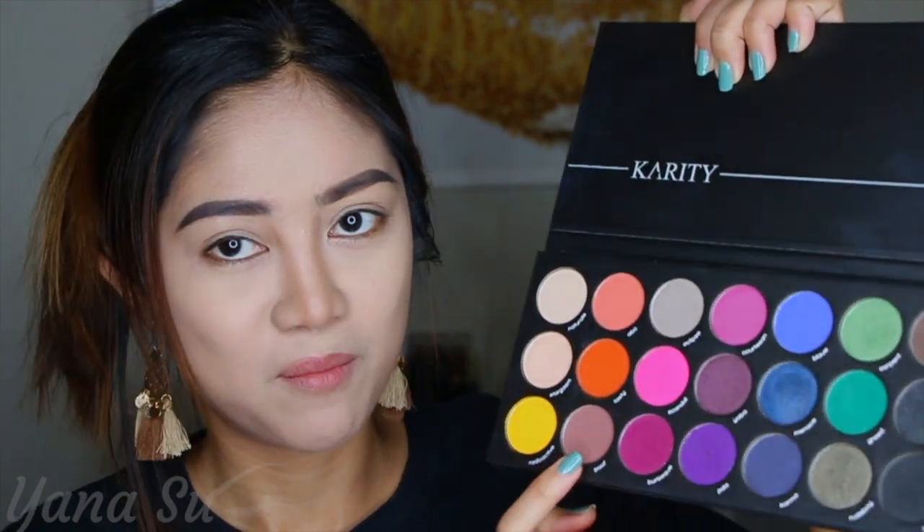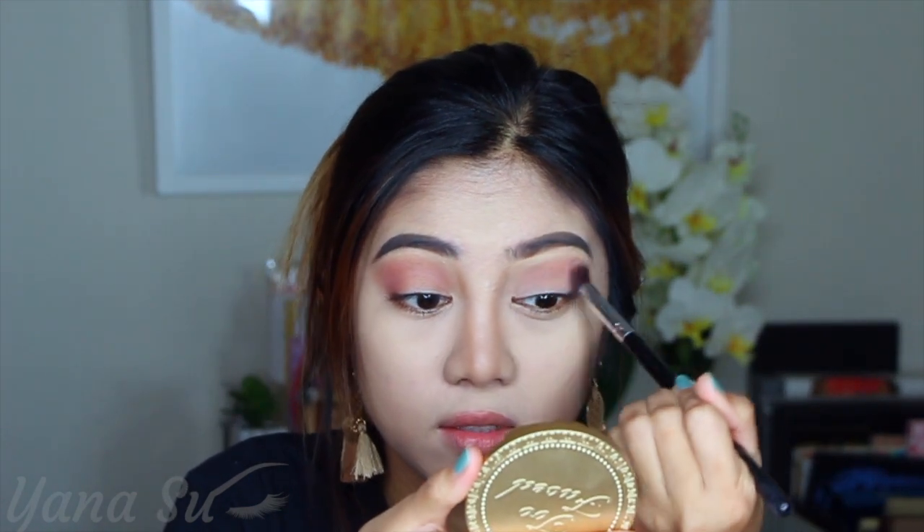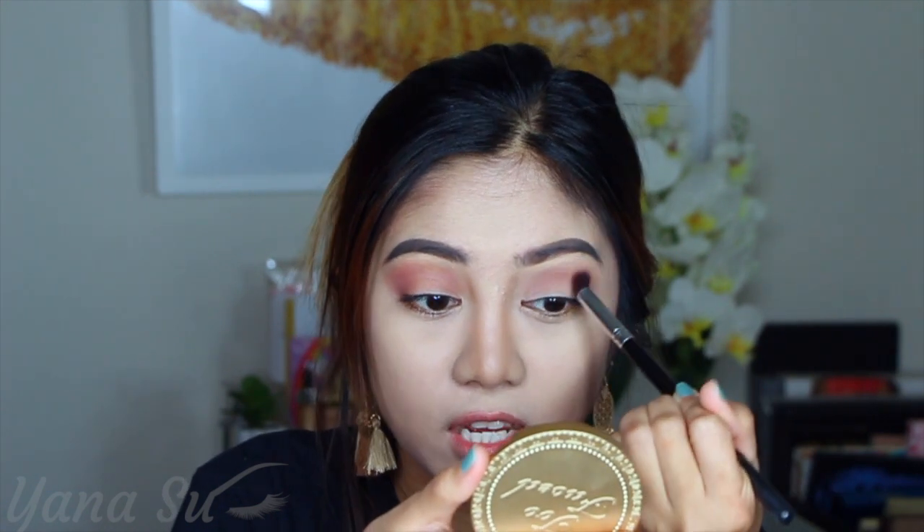For our transition shade, I'm gonna be picking this brown shade right here. It's not as intense as the other one so I'm gonna add more. Okay, I guess that's done.